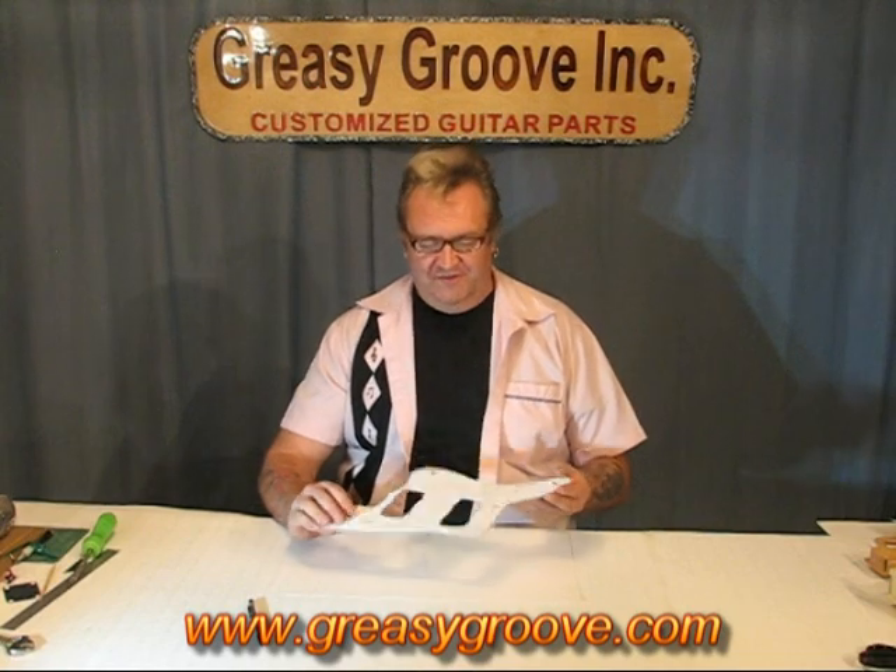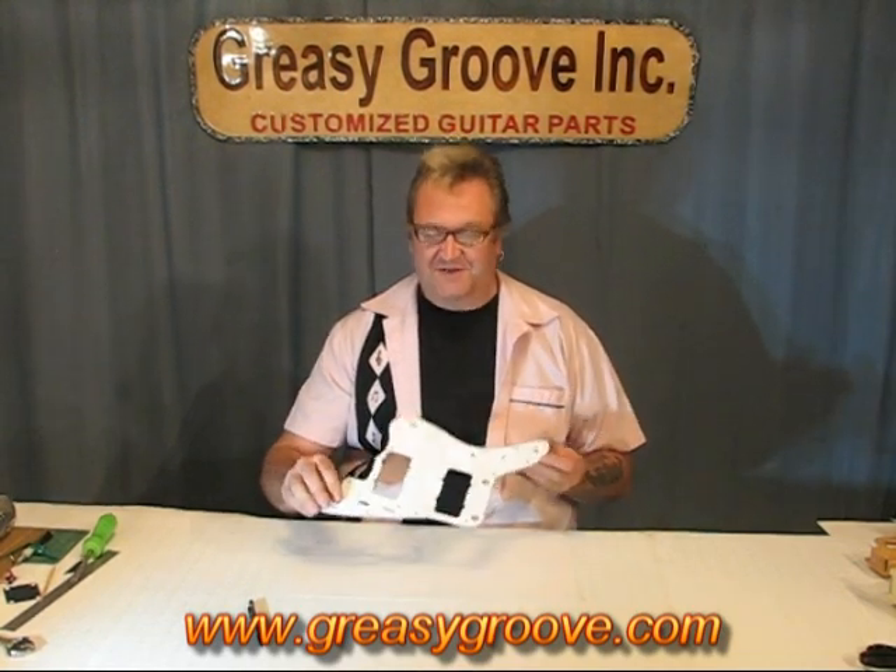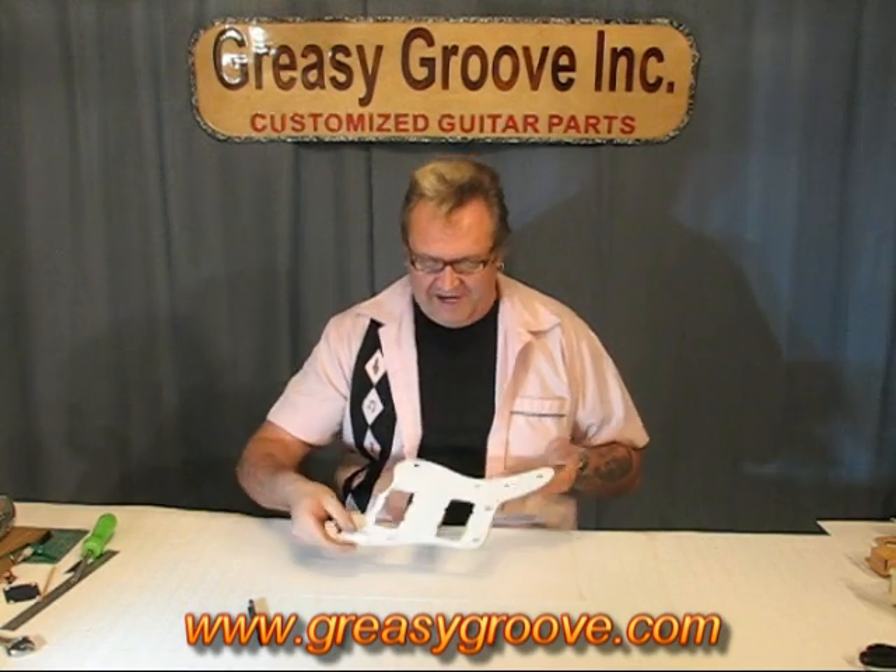Hi, I'm David Lee Good from Greasy Grooving. I'm going to show you how to do a tracing of a pickguard. I'm going to use this Jazzmaster pickguard because it's kind of complicated.